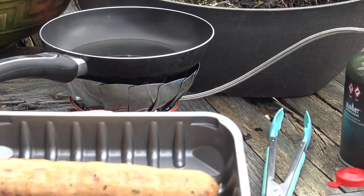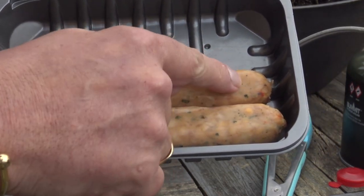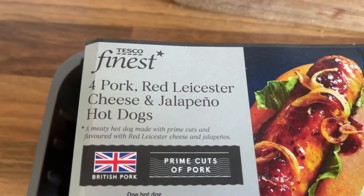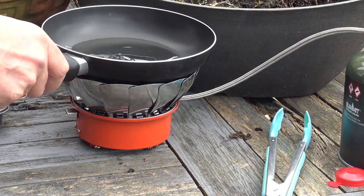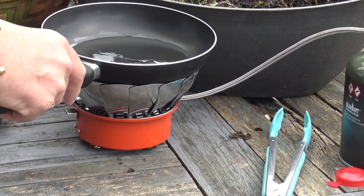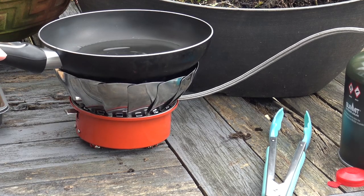These are the sausages — pork, red Leicester, and jalapeño peppers. They're like hot dog sausages. This is a funny old pan; it doesn't work on our stove indoors, it's very unbalanced — cheap thing. We just use it for messing about like this.